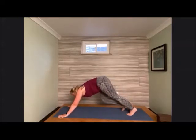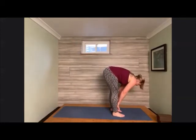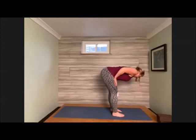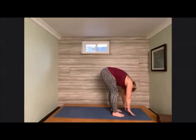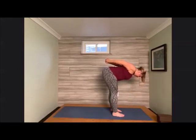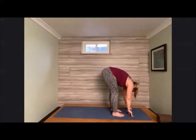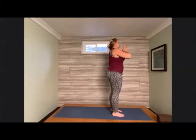Bend the knees, peek forward, hop, skip, or jump — however you'd like to get to the front of the mat — and meet in forward fold. Hands come to the shins for a half lift, then mount forward. Hands come to the top of the thighs at the hip crease for a halfway lift, then mount forward. Hands interlace behind the lower back for a half lift, then release the palms, lower down into forward fold. Press into the feet and sweep all the way up to tall mountain. Gentle the palms into heart center.